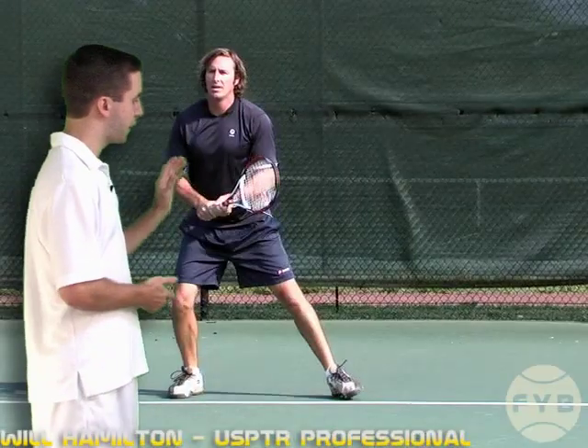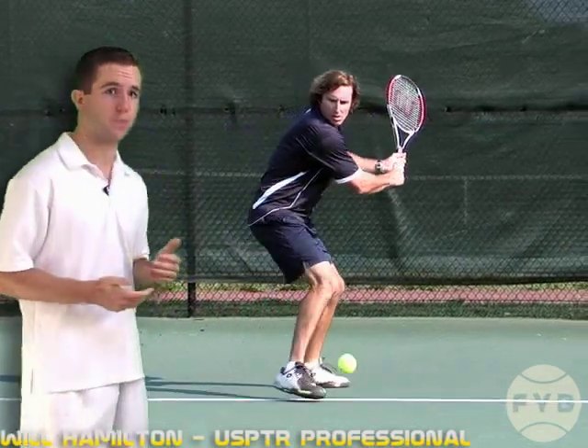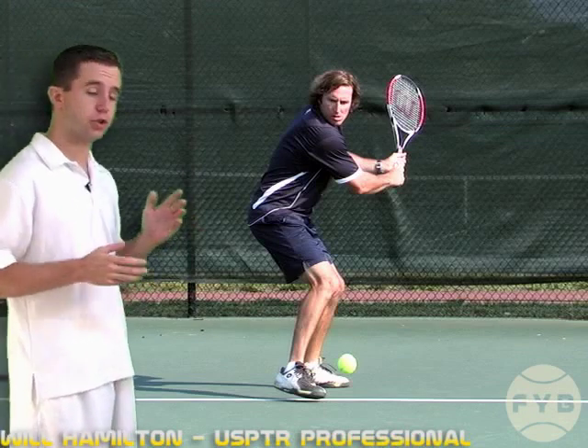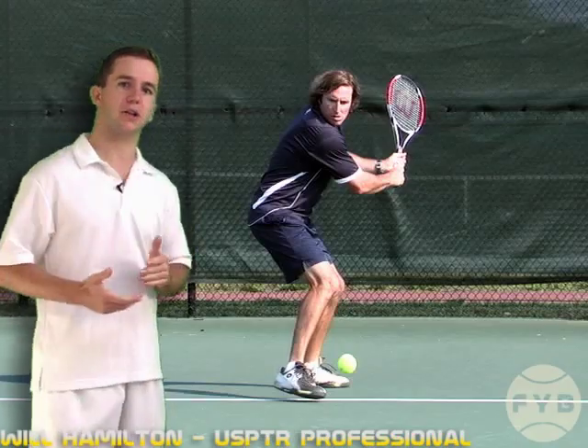Looking at Frank from the front again, you can see that he actually rotates a little bit further around than sideways. You can see his back and he's looking over his shoulder at the tennis ball. You want to make sure you get yourself at least sideways, but if you want to turn a little bit further around, that's perfectly okay.